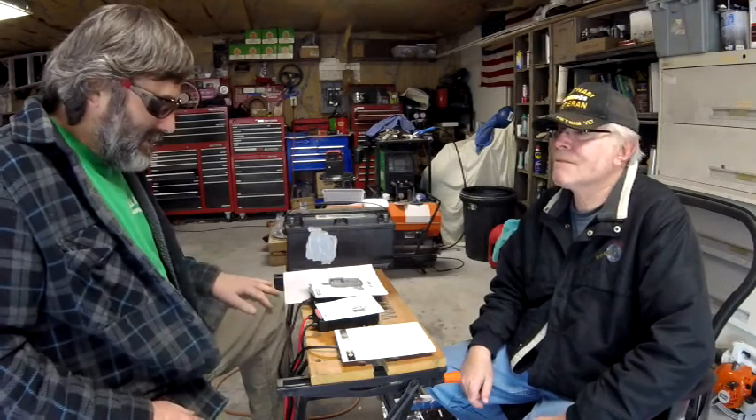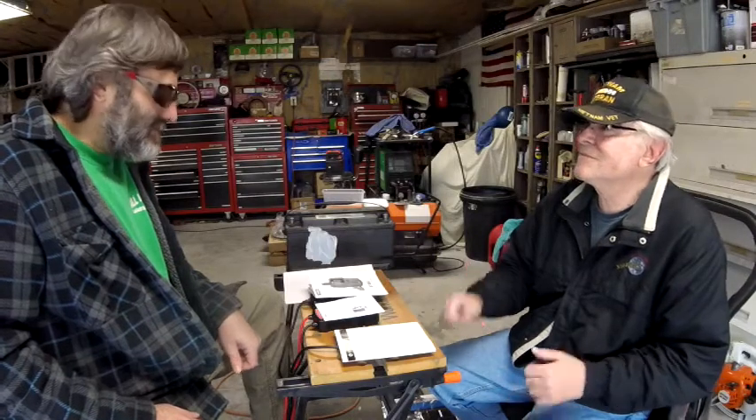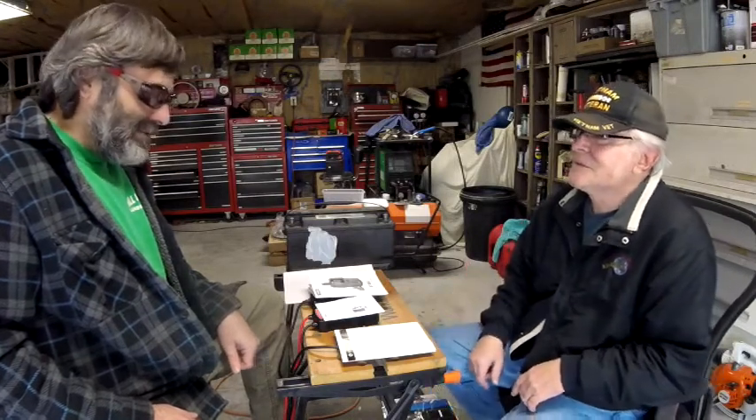What we want to know first is: Tony, what made you interested in batteries? It was really hard to determine the status unless you went to an auto store for them to hook up the meter. You would never know where it was at — you might have a clue, but you'd never know the actual health of the battery.